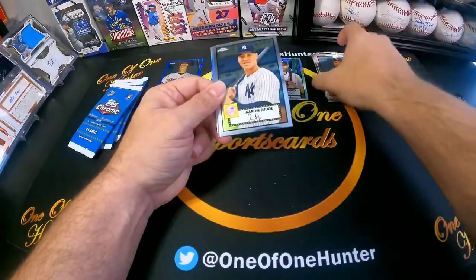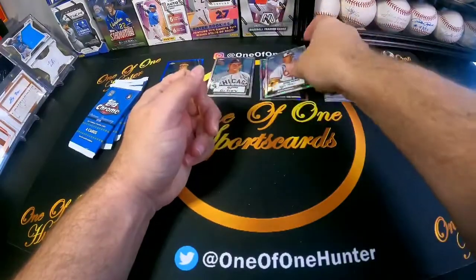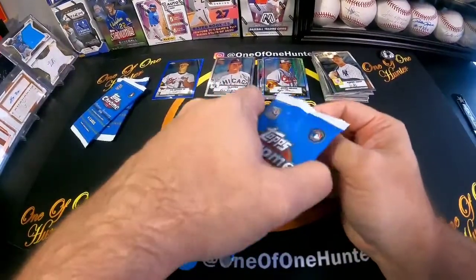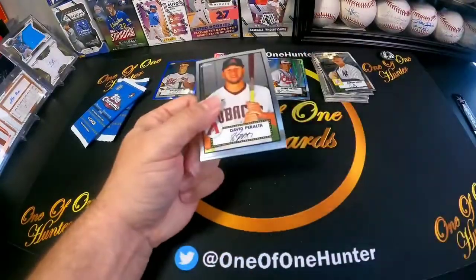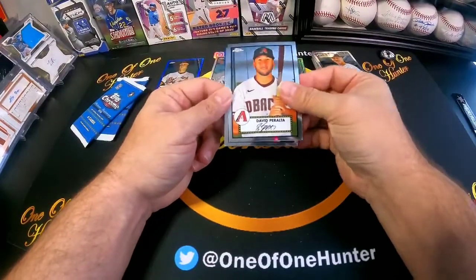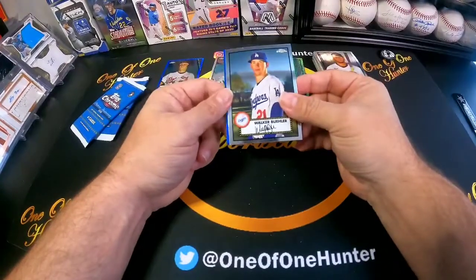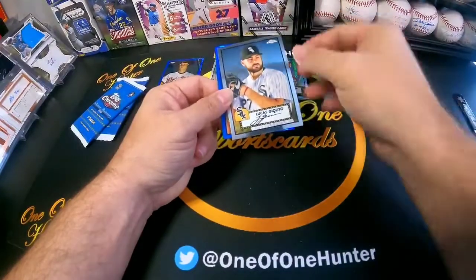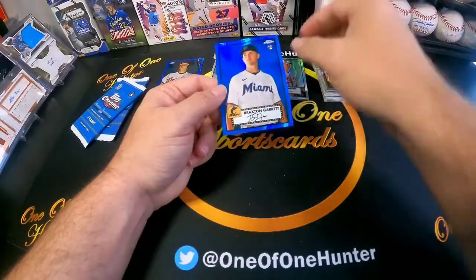Judge and Chun Meat. Still working on completing this base set and some of the parallels, so this is a good way with the cheaper box. If I can continue to find them for under $50, it could definitely go a long way. Chilito and Braxton Garrett.